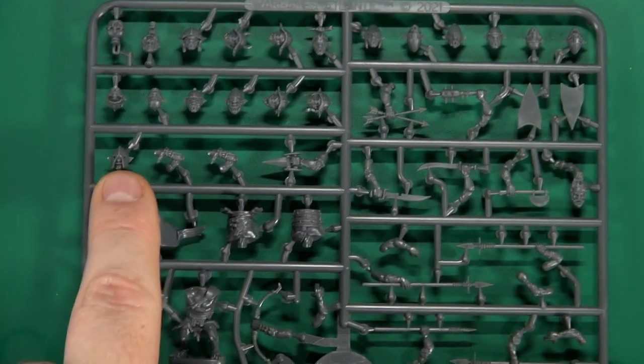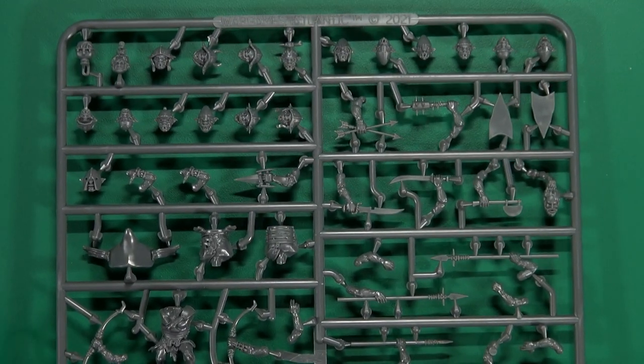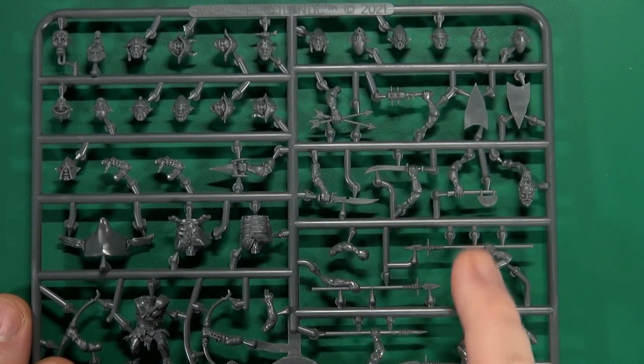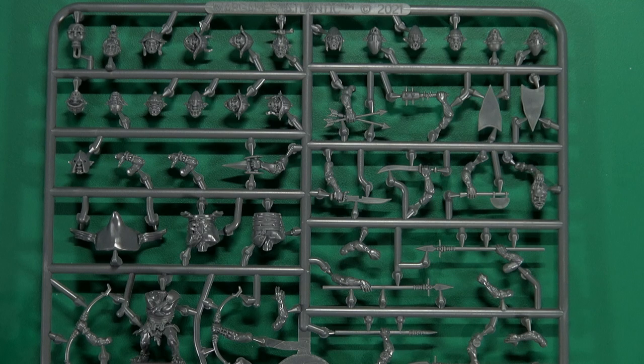There's also a bonus head with an executioner's hood. Getting into the arms and armament, there are a variety of hand weapons — some swords, a mace, and an axe. And then there's this wicked-looking punch dagger as well.